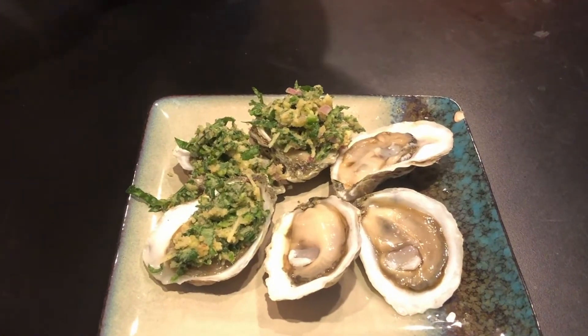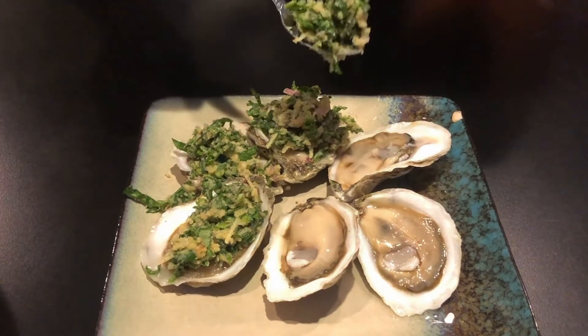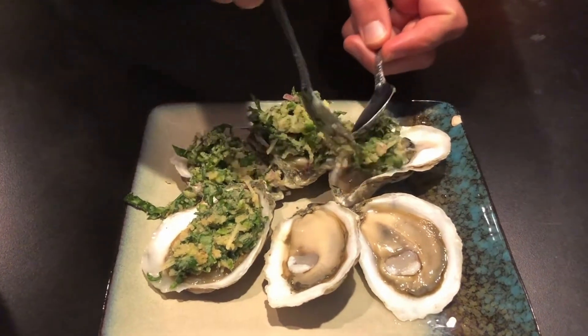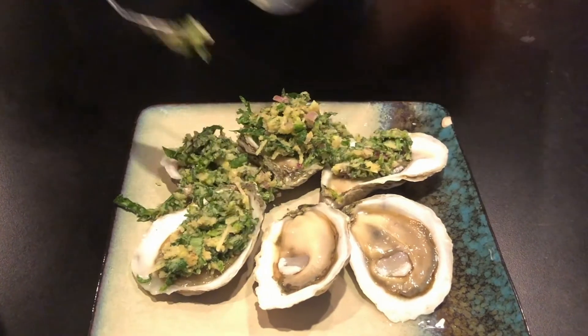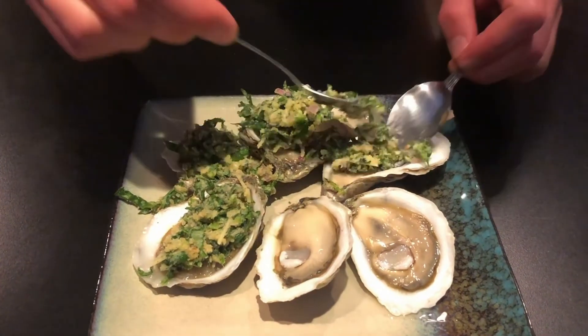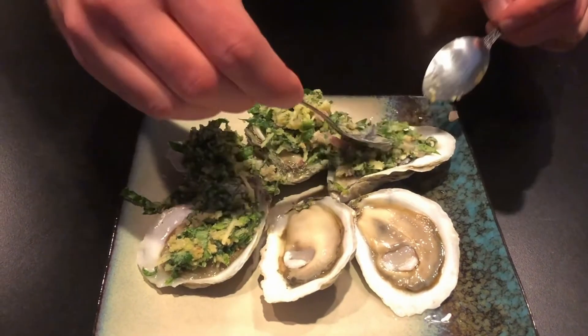Now that you have your mixture, get your shucked oysters. If you don't know how to shuck oysters, Shannon Hood does a great video on the Maryland Sea Grant page. You're going to take this mixture and just put it right on top of your shucked oysters — just a nice, even coating.